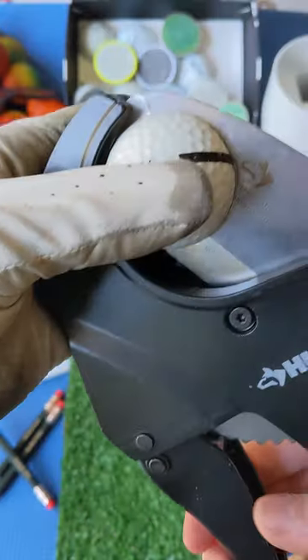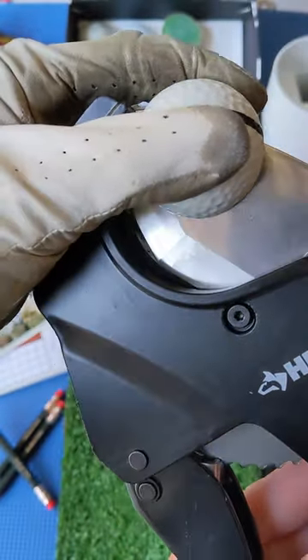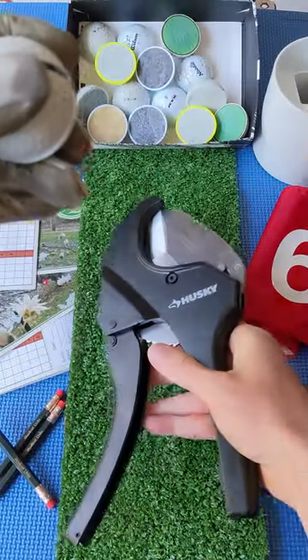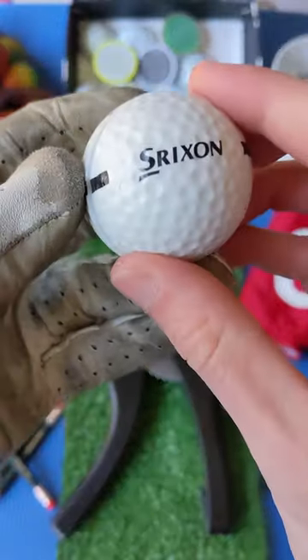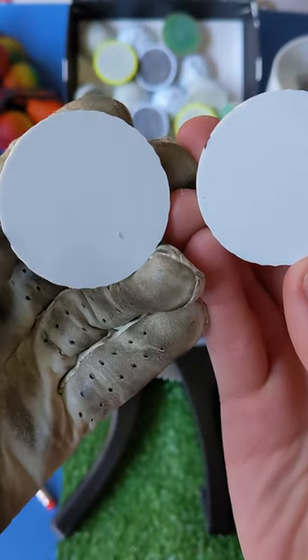Srixon also offers them in yellow, and the newer models have the word 'marathon' printed on the side instead of Srixon, which makes sense given how long they are expected to last. Most range balls out there are typically a two-piece construction, but we have a fun surprise inside this Srixon — this is actually a one-piece ball.